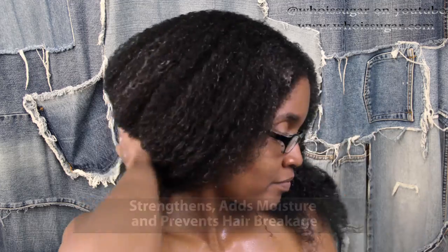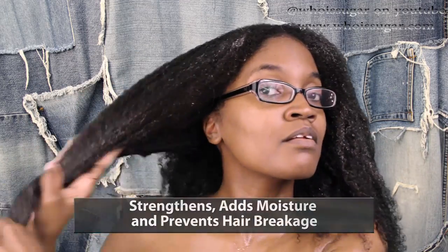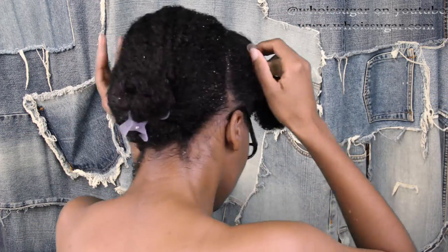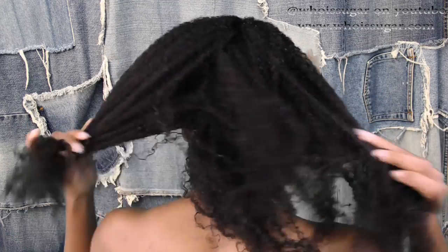Next we're going to use the intensive conditioning treatment, which is really thick and super creamy. Unlike the shampoo, I applied it all over the strands of my hair to get moisture in, help prevent breakage, strengthen my hair, and detangle. I put it all on, clipped it up in a bun, and sat under the dryer for about 20 minutes. My hair has also been parted to help with styling.